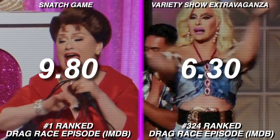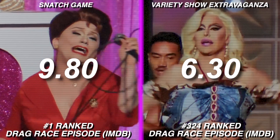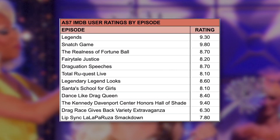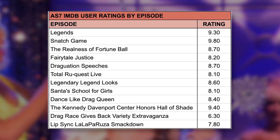And y'all are wrong for that — that's wrong. But it is impressive that this season managed to have one of the best and worst-rated episodes across the entire franchise. It truly was the best of times and the worst of times. But generally speaking, I think the IMDB ratings do a pretty good job of capturing fan sentiment, despite an inability to capture nuance.